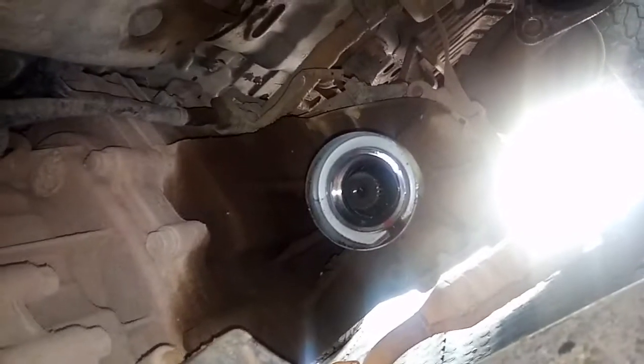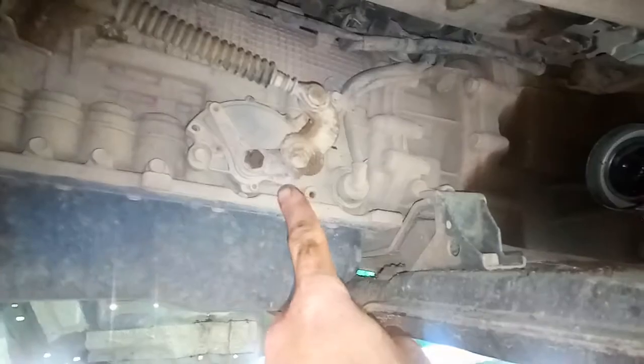The seal is already out as you can see — it got a bit mangled but that's always the way it goes when you take it out. I just used a big flat to leverage it out, but be very careful you don't damage the seating surfaces.